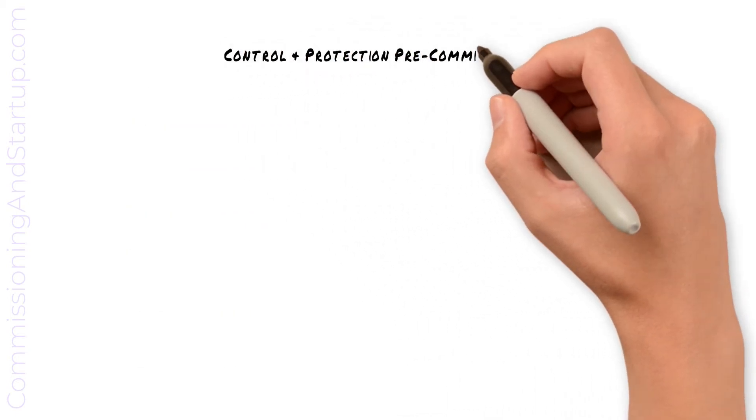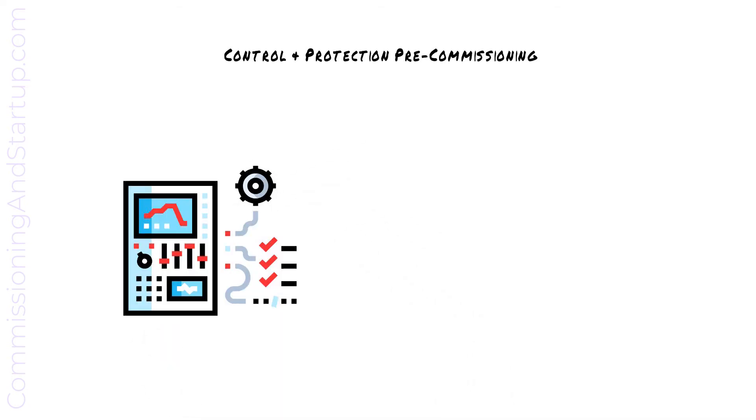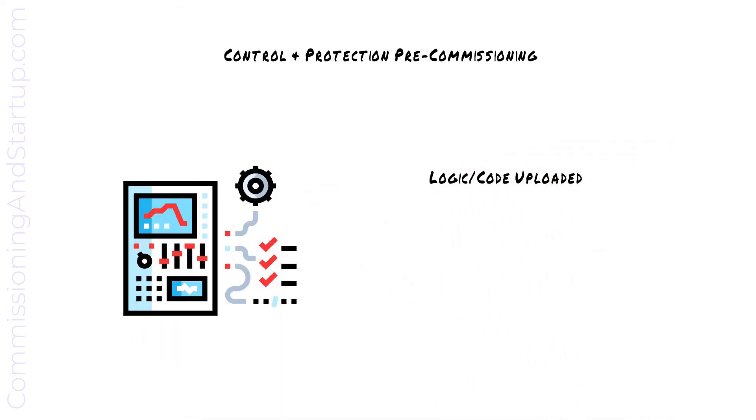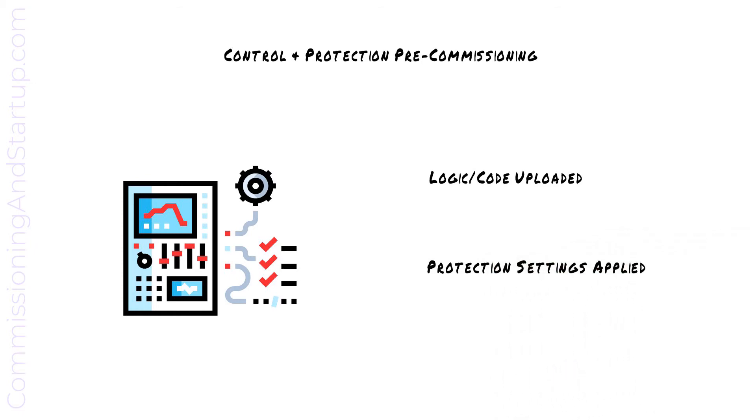During control and protection pre-commissioning, the logic or code that was tested during factory acceptance testing is uploaded to all equipment cubicles and protection settings are applied to protection devices. These protection settings will come from protection coordination studies that were completed by your engineering group.